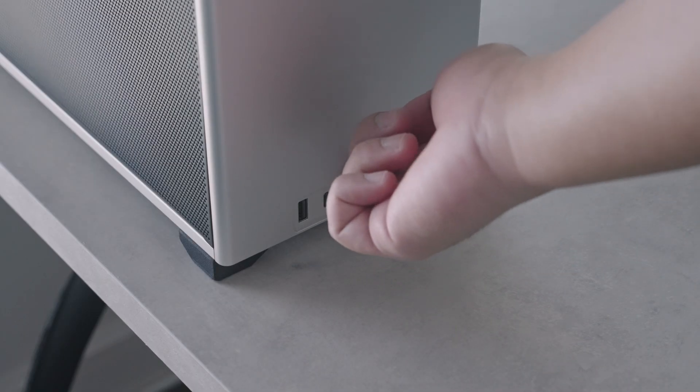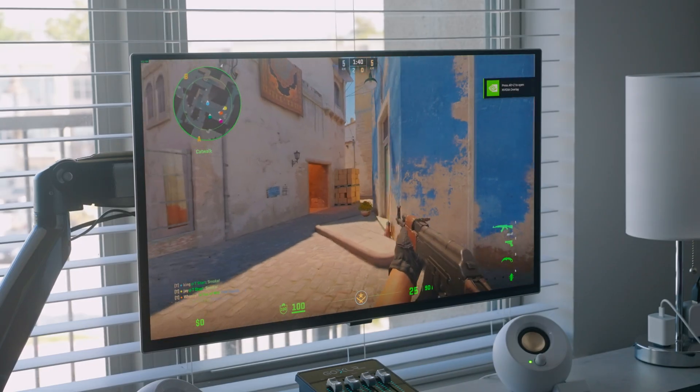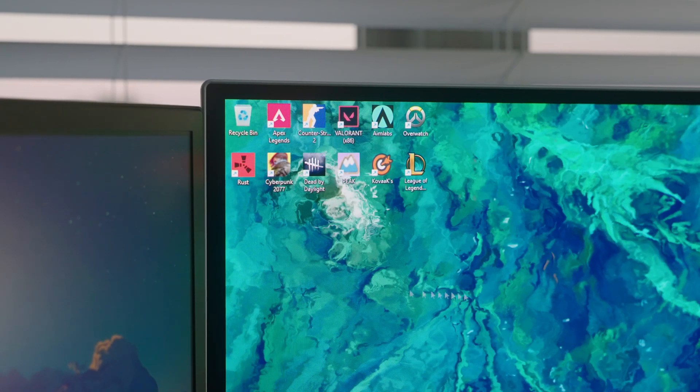For those of you who are unfamiliar, this is Samsung's newest 500Hz monitor, the G60SF — their newest QD OLED panel, 27-inch, 500Hz, 1440p. And this monitor is an absolute beast.